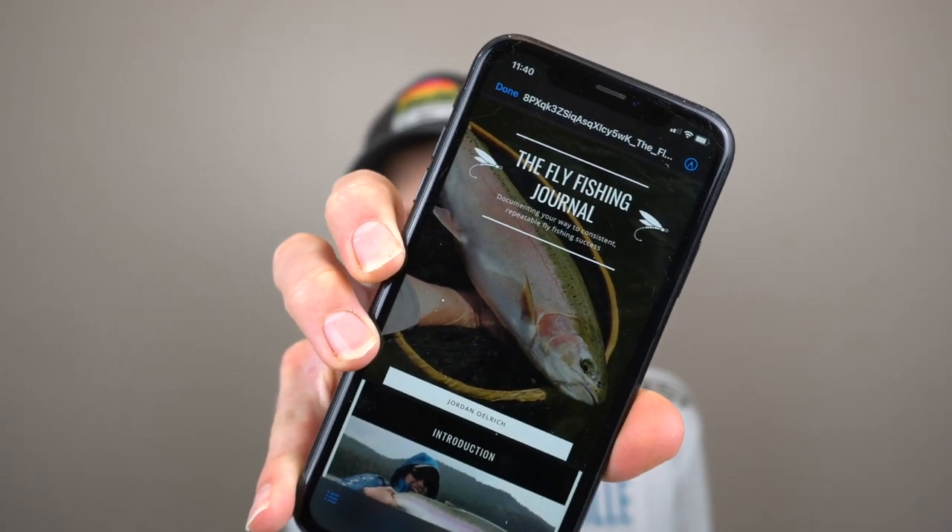The last thing I'd recommend is a fishing journal. You could use a traditional little physical journal — there's really nothing wrong with those at all. I actually lost a handful of journals when I moved; I may have accidentally thrown them out, and I'm still hoping to find them one day. So you can either have a physical journal or, what I've started using, is a digital journal I created called the Fly Fishing Journal.